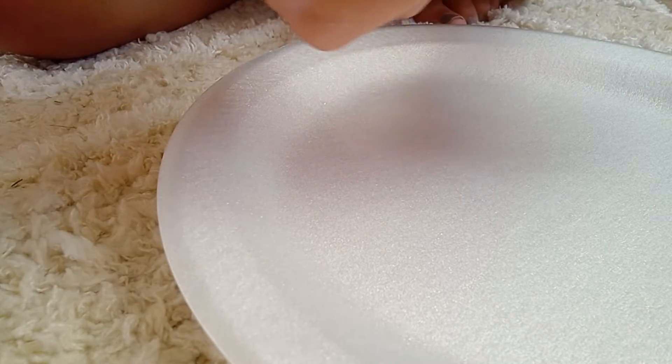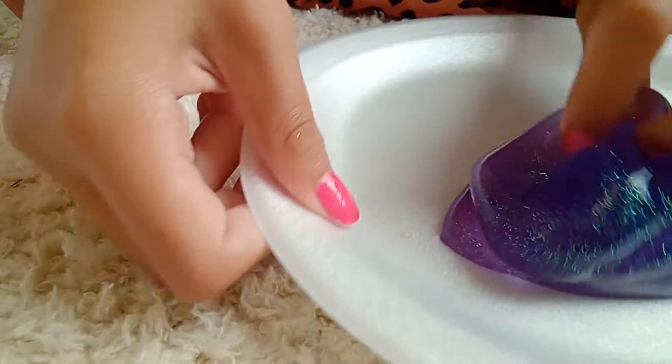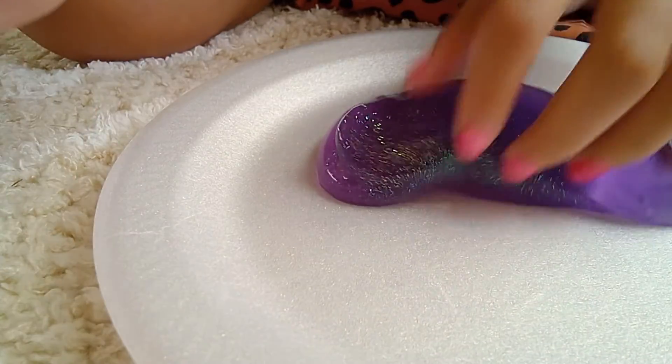Now we have our purple glitter slime. Let's see if this one's easy — you just kind of gotta pull it. There we go. This one's super pretty. This one is just like the glitter, obviously like the pink glitter — it's the same kind. It's a nice little slime.